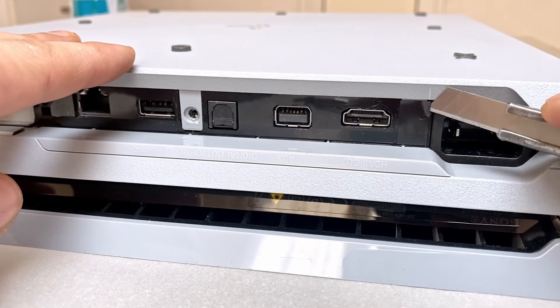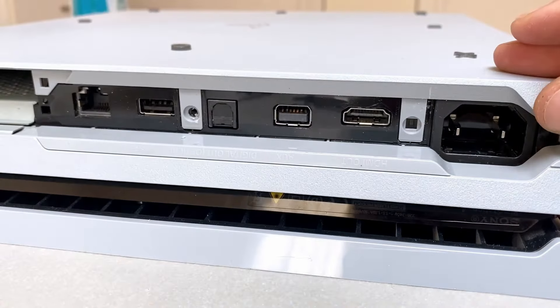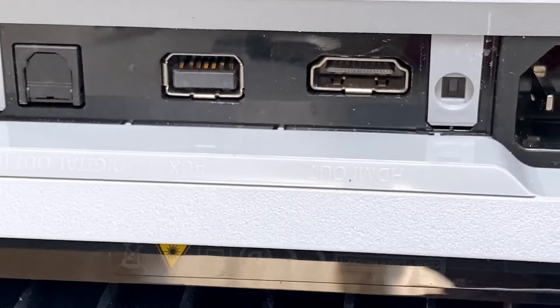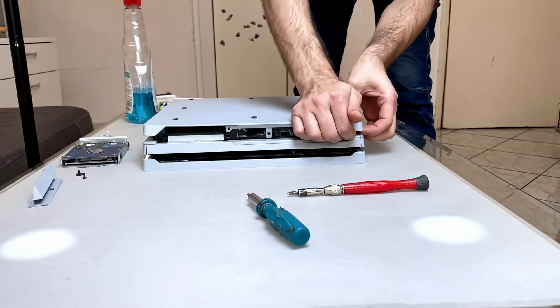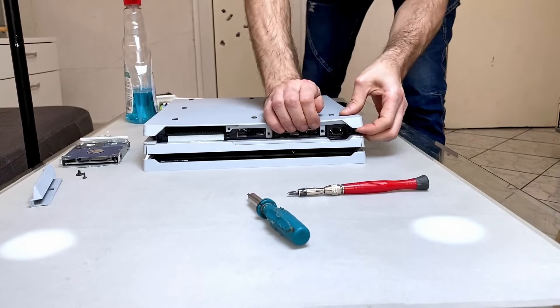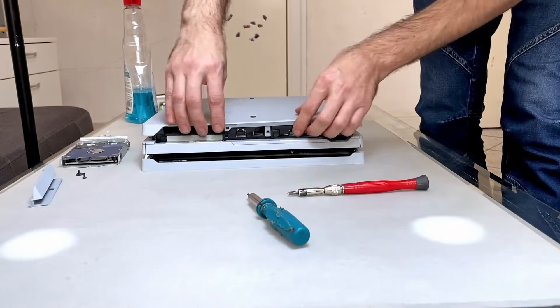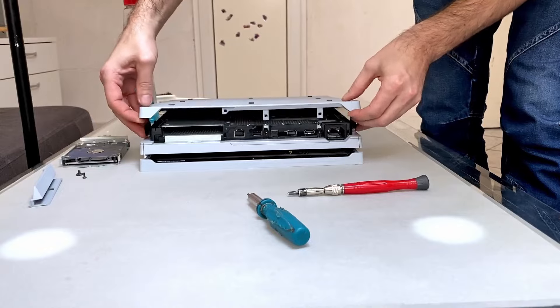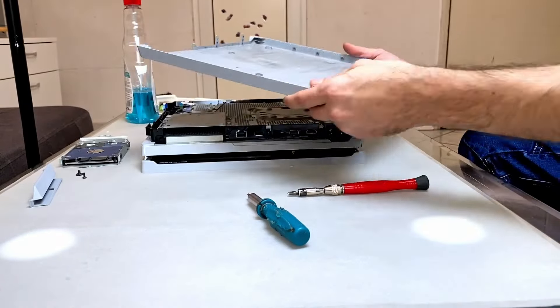I removed this sticker but there was no screw underneath on this model — different models might have a second screw. Now I am removing the bottom plate by pulling on the corners and then along the back side of the panel. It is the first time this console is taken apart, so I have to pull pretty hard on the corners. I slide the plate towards the front of the console and the plate comes off.